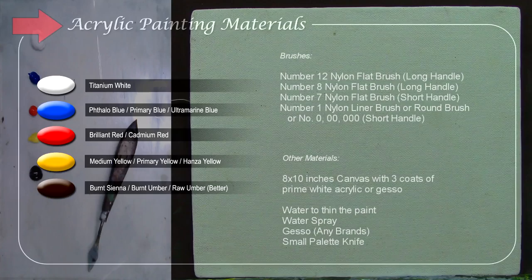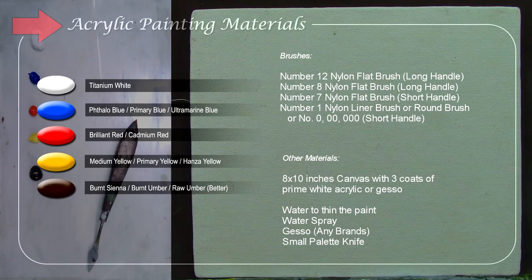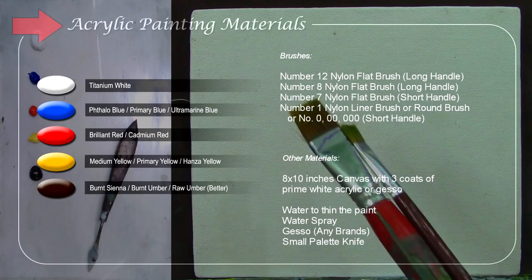Before we start, I'm going to introduce the materials I'll be using. I'm using limited colors: I have titanium white, hollow blue, brilliant red, medium yellow, and raw umber. I'm using limited colors because I want you to learn to mix and get the desired colors you want.